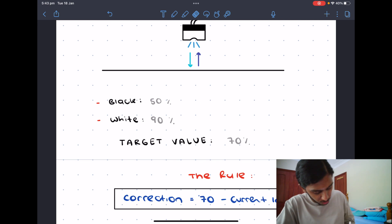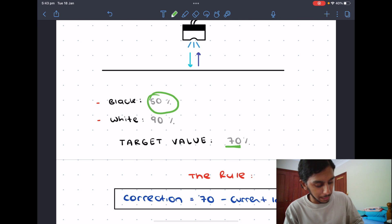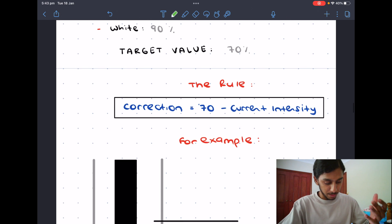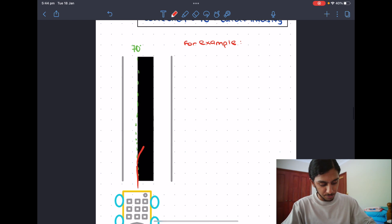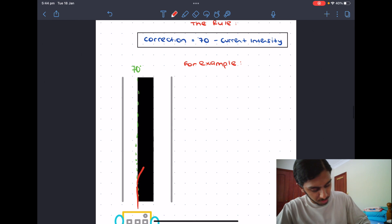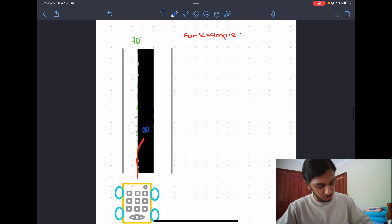I have a target value of about 70%. For you this may be somewhere different but it will be pretty high. Spike Prime robots see black at about 50% and white at about 90 to 100%, which means the in-between is about 70%. When the robot's traveling, it will first go on the black line perfectly, but then it may slowly veer off onto the black. What happens? The current intensity goes downwards because black absorbs a lot of light, so you might get a reflection value of about 30.